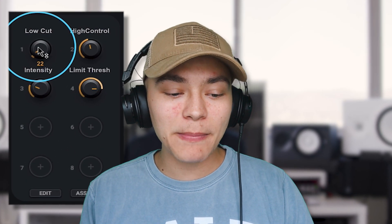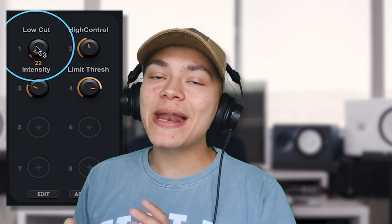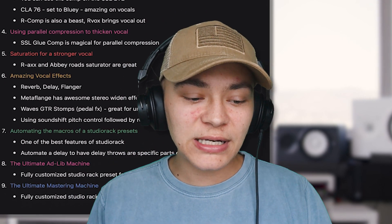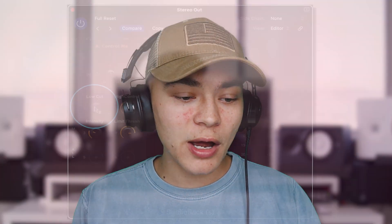The crazy thing about Waves and why these mastering chains are even better than our stock plugins is because they have macros on them, so we can easily make quick adjustments. On the next and last video of this series I'm going to show you how to tweak the preset to your taste and create new macros — quick knobs to make that easy. For example, if I wanted a low cut...